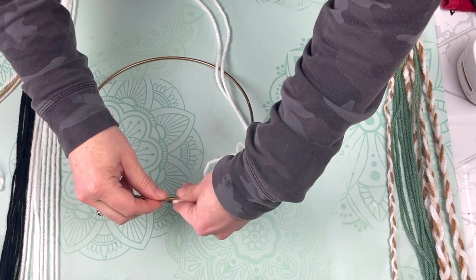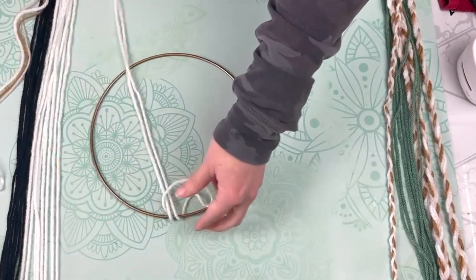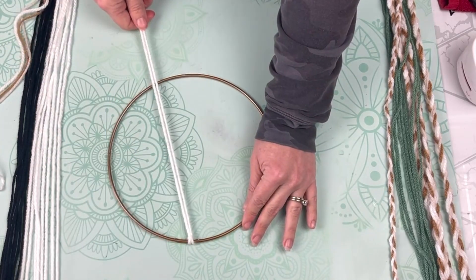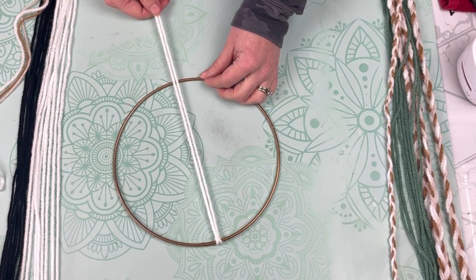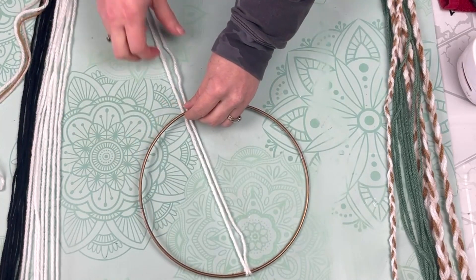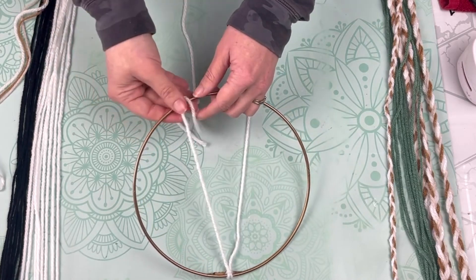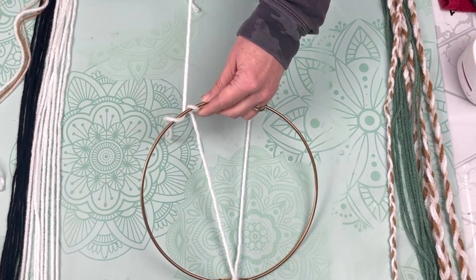Once I had all my yarns cut, I started looping them through my hoop. This particular hoop has a hanger on the back that's welded on, so I used it to my advantage as the center of my wall hanging. I put my first strand through that hanger on the back. I'm going to show you several times, getting very close on exactly what I'm doing, but I want you to see it before I try to explain it. We're going to wrap the yarns around the bottom to create a second knot so they stay in place.